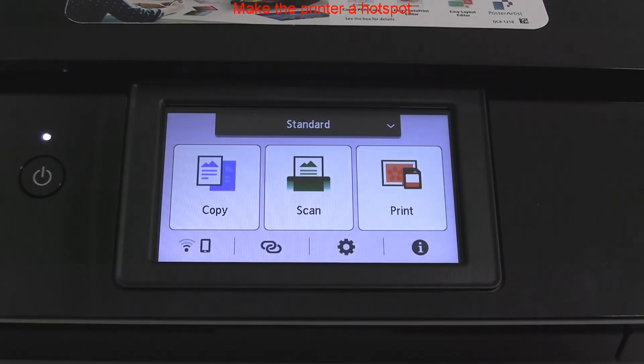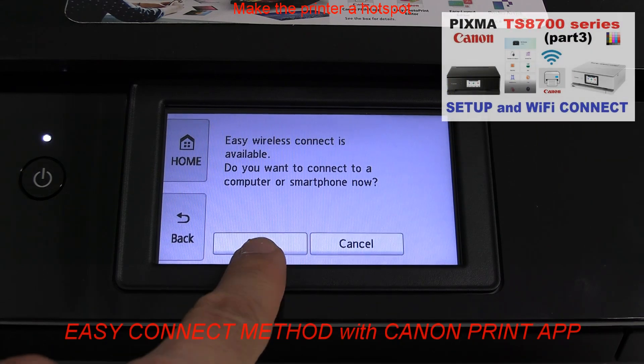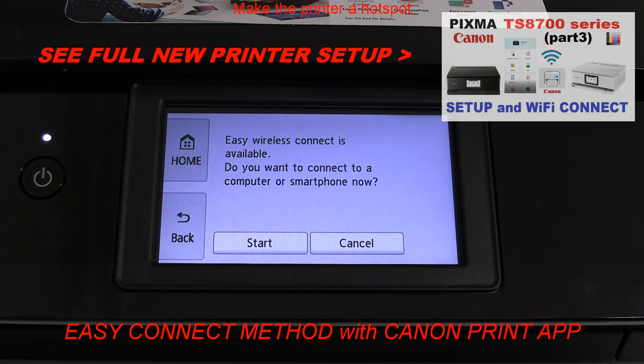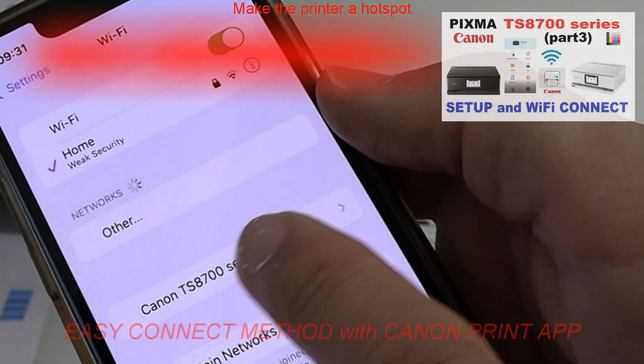Select the Easy wireless setup from the printer screen to start the printer hotspot, and then follow the steps in the video. So check if the printer hotspot is there.